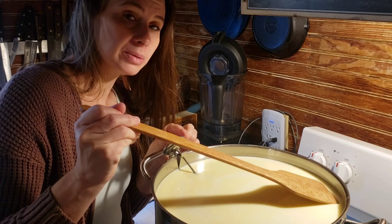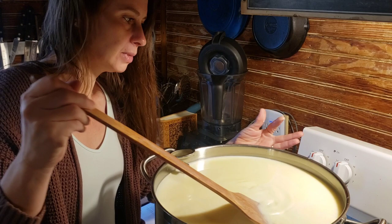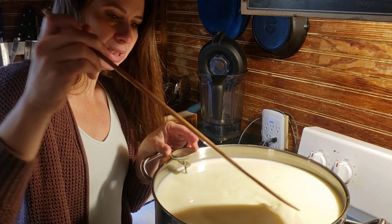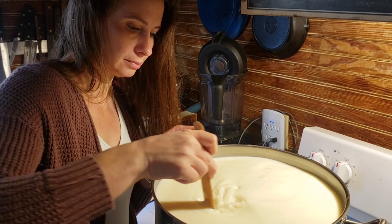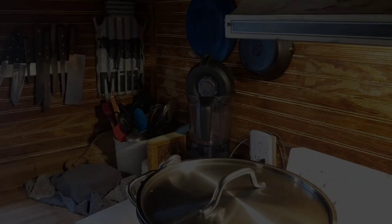I sprinkled the rennet on the surface of the milk. Now we're going to mix it up in an up-and-down fashion, making sure it goes through completely from the top of the pot to the bottom. You should take no longer than about 30 seconds to do this because the rennet will start working by then. Put the lid on to keep the heat in, and set a timer for 45 minutes to let this coagulate.